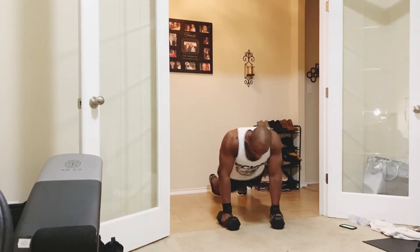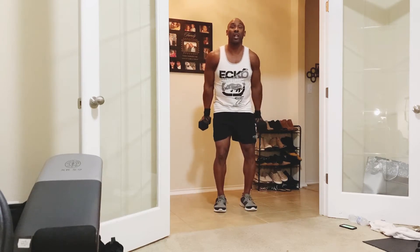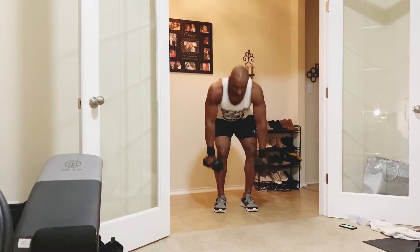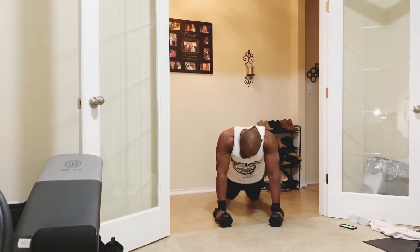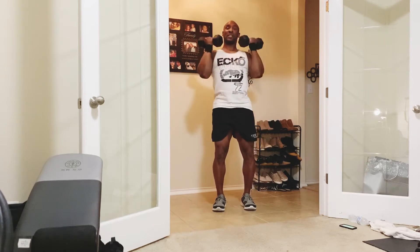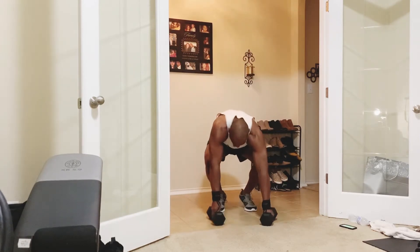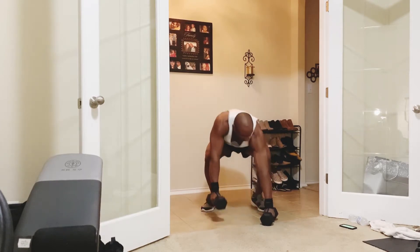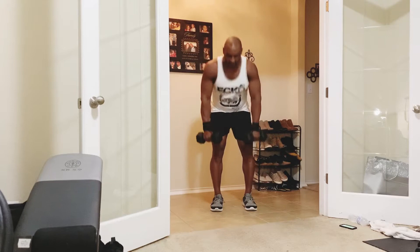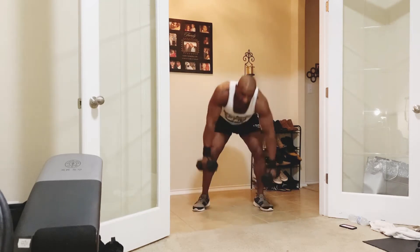Now we're going to go down to the ground — legs back, push up, come up, step up. The full stack: hammer curl, hammer curl, double curl, press over here, back down, stiff leg deadlift, row, back up, shrug, down to the ground, push up, come back up, stand up. Repeat that sequence. We should get through this one more time before we're done with the warm-up.